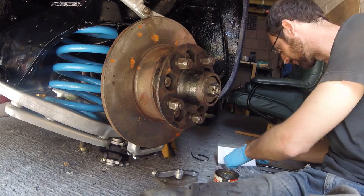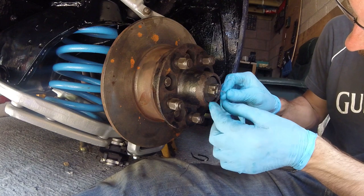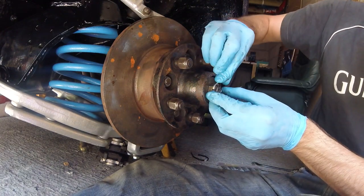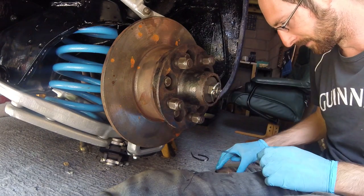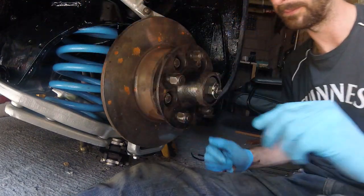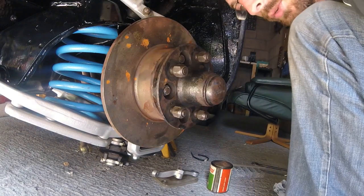Also, never reuse split pins. They cost next to nothing. Just get some new ones — it'll be a lot safer. Much safer than trying to do up the front springs as we tried last time; that was proper dodgy. But needs must. There we go. Beautiful. It runs great. Put the cap on. Sorted. Onto the next job.